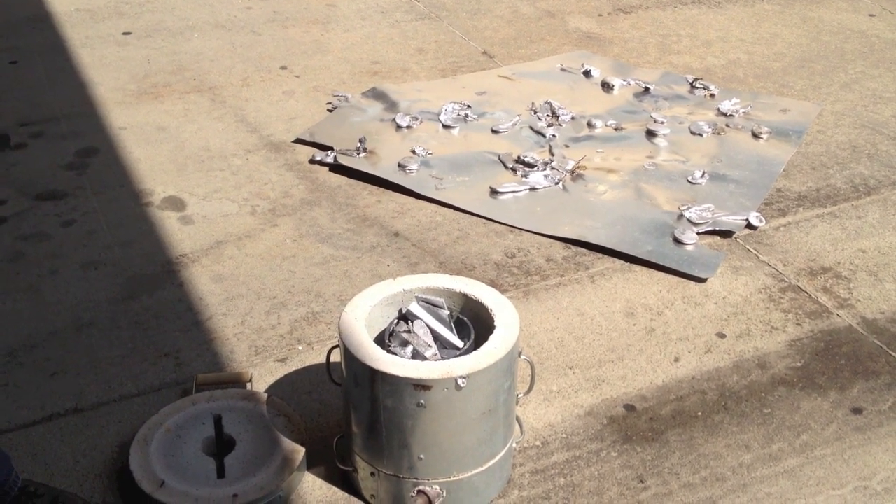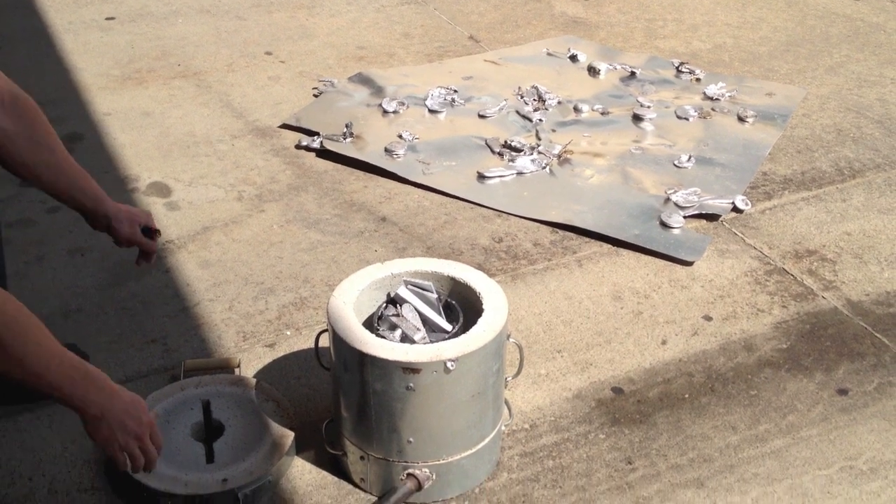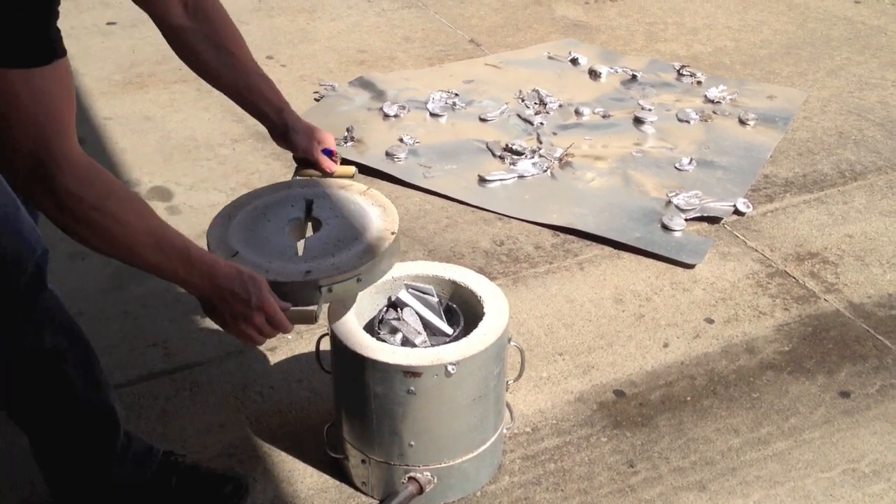After the furnace is turned on, put the lid on the top of the furnace. It will take approximately 10 to 20 minutes for the aluminum to melt.